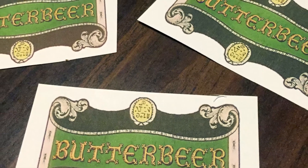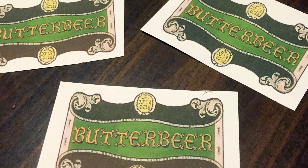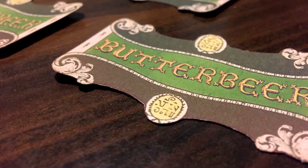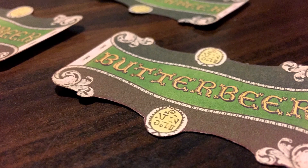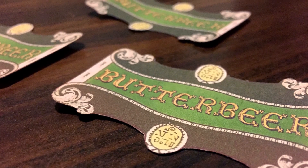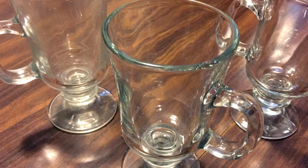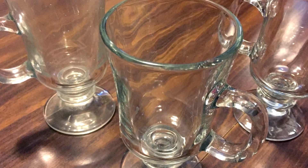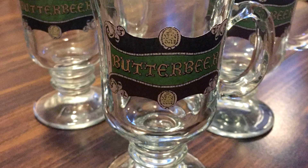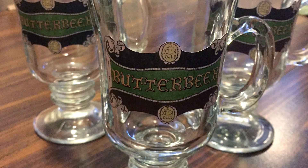To make the glass, all you really need to do is print these labels on sticker paper or some type of paper you can stick onto a glass. Find the right shape of glass — I got my glasses at Goodwill, and there was like eight of them, and they all looked like this, which was pretty much perfect for butterbeer. Go ahead and stick the labels onto your glasses, and you're pretty much done. If you need to protect them a little bit, you could use some Mod Podge to coat the outside, so that if you get little drips of water, it's going to seal and protect it a little bit.